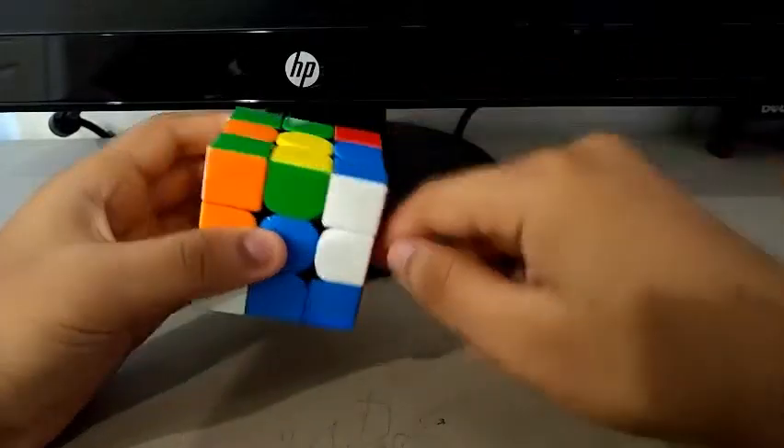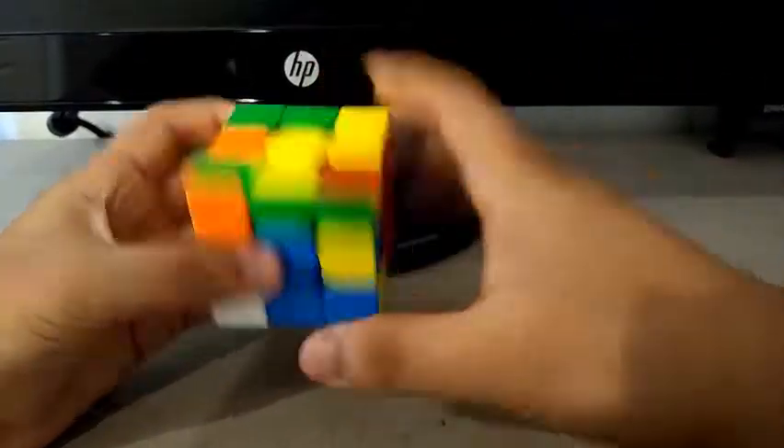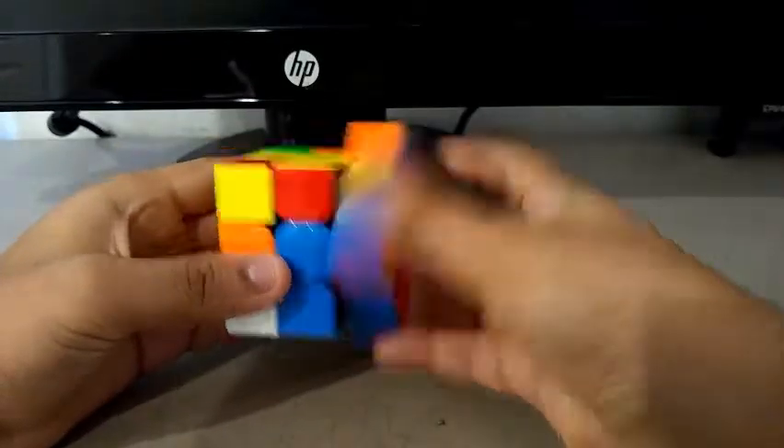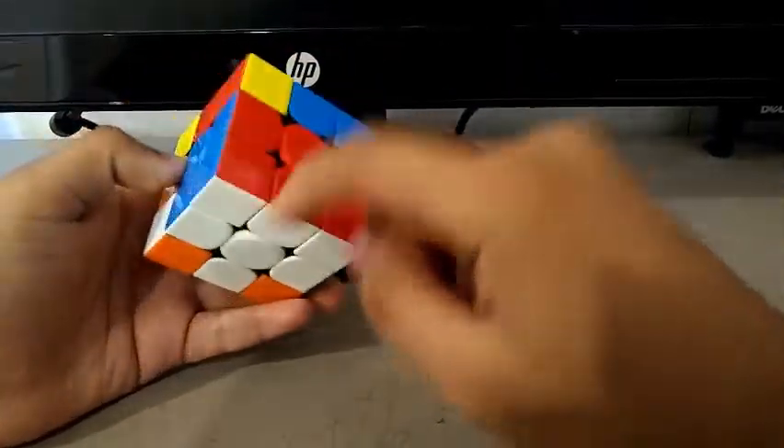So now I'm about to insert it, but I do an R2 to insert this one as well, then a UR to insert both pairs.